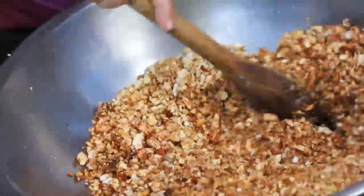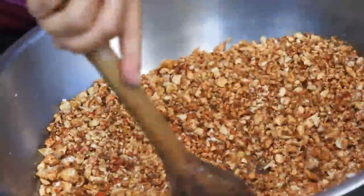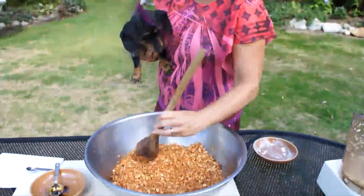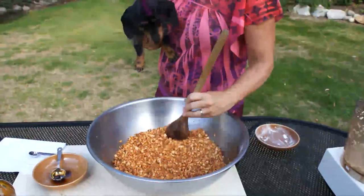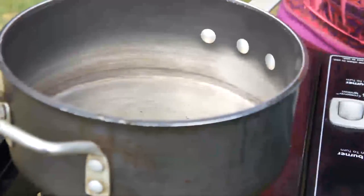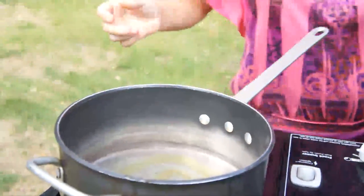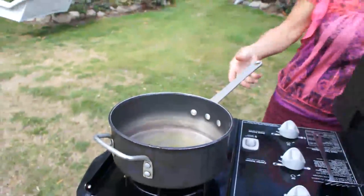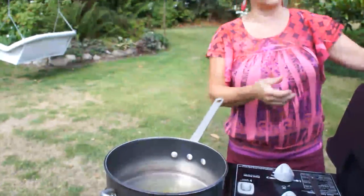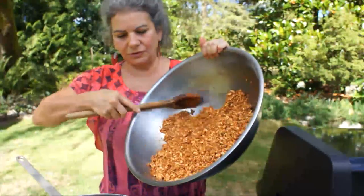Stir it very thoroughly. This is smelling really good — it's sort of like substitute ground beef. I have medium high heat here and I'm going to use two tablespoons olive oil. Heat it up and then start browning my dry crumble. Add this mix to the hot oil.